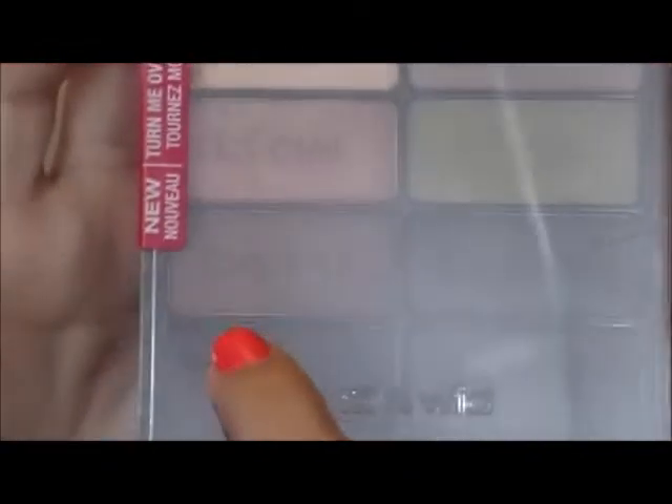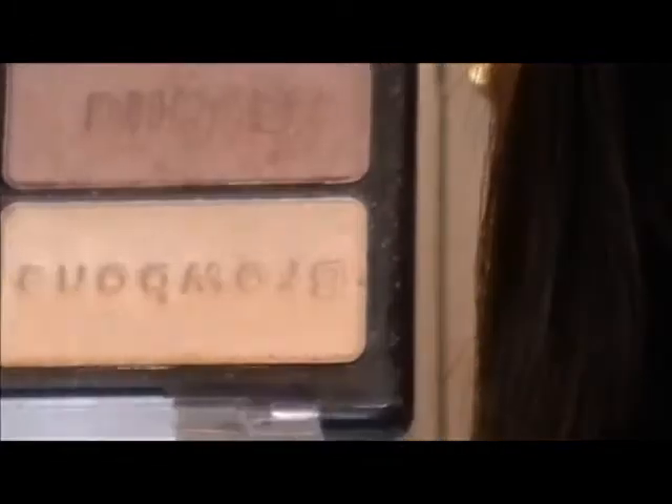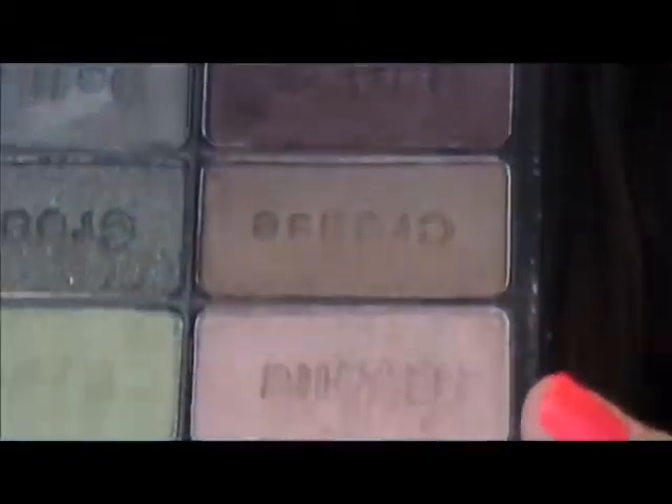So the eyeshadows I'm going to be using are these Wet n Wild eyeshadows in the color Comfort Zone and I'm going to be using this kind of bronzy dark purple side. It's got a bronze color and then a brown color and this color is like a dark, dark purple color with like gold shimmer. I'll open it so you guys can see it better. I'm going to be using this one, this one, and this one. Isn't that a gorgeous color? And these are so pigmented.